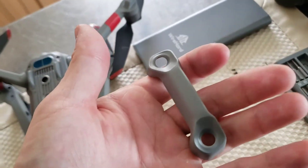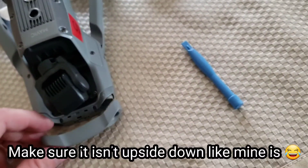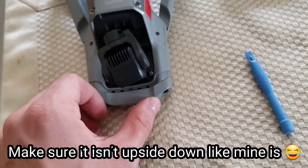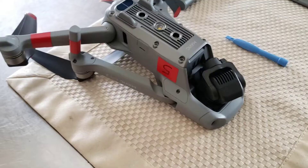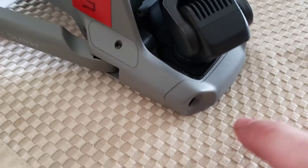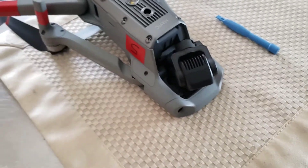Now we place the brand new front cover on — and this is even easier than taking it off. All we're going to do is just snap this in. Just get it lined up in there. Right before I started that clip I had the front cover upside down, so I just flipped it over. It snaps right back into place — super easy.